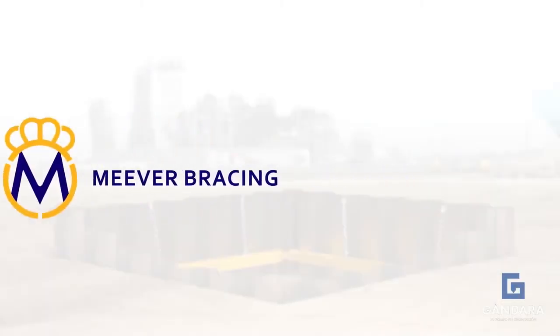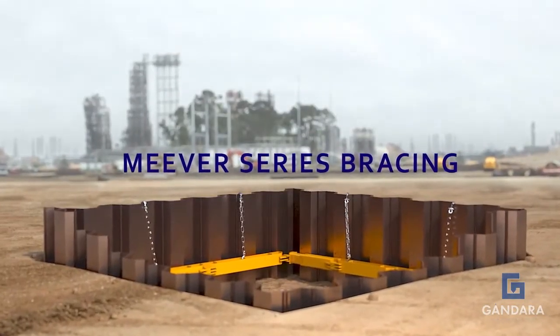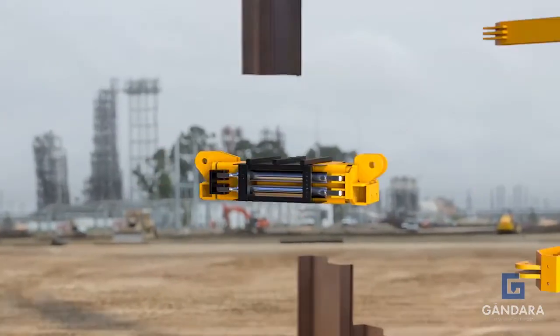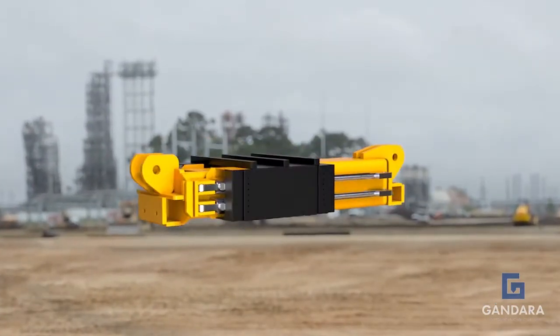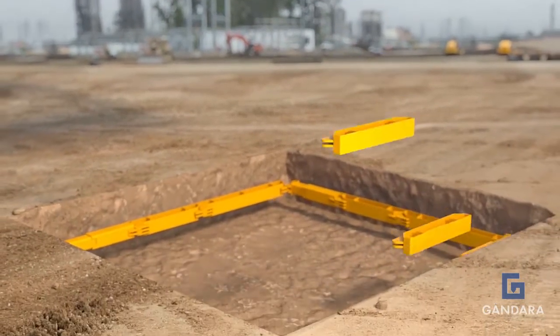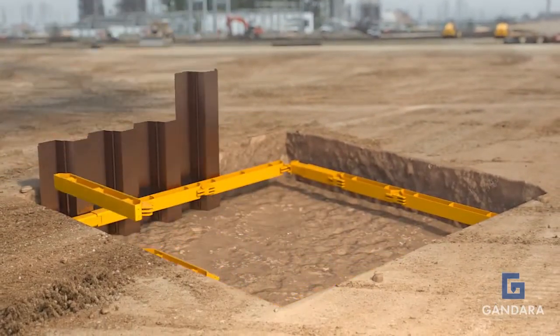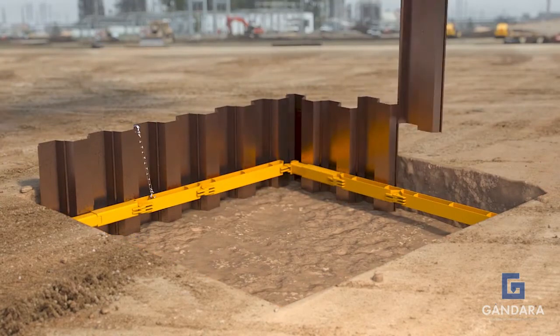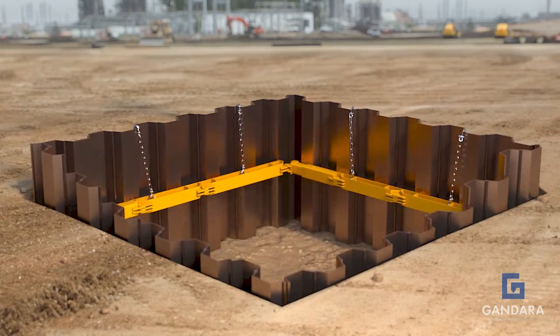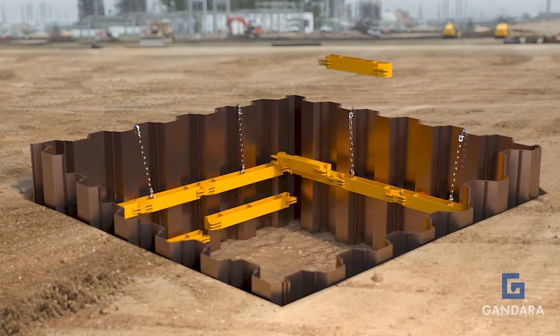Miwa is proud to announce Miwa series bracing — the first and only of its kind with external removable hydraulic rams. Miwa series bracing has been designed around the needs of our customers, namely to ensure that all excavation works are carried out in a way that does not only save time and money, but also ensures the safety of all personnel.